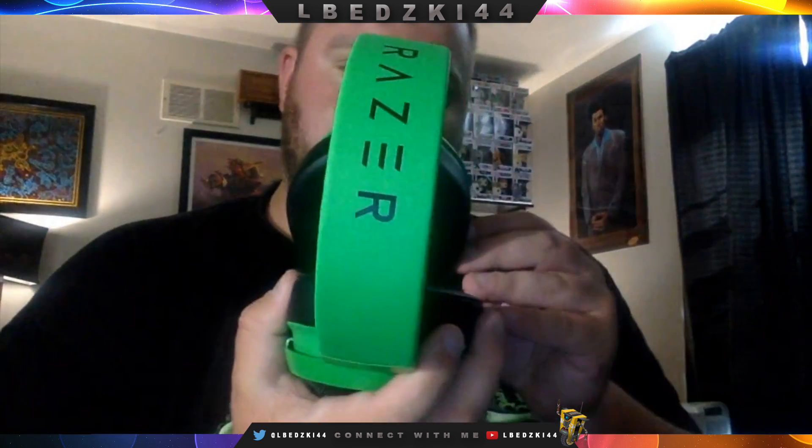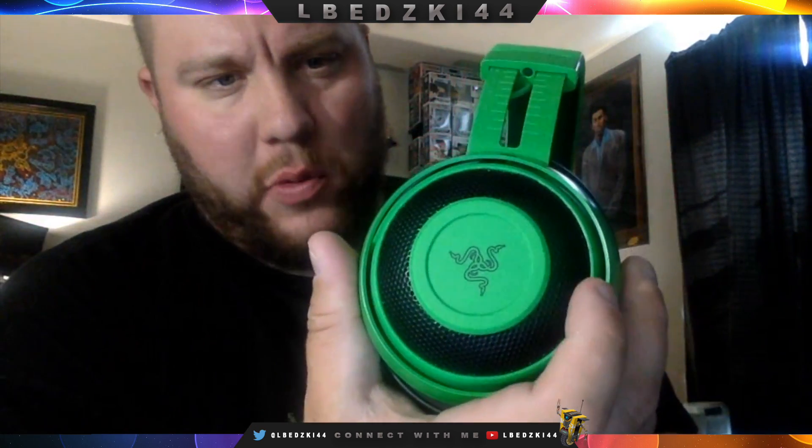Like I said before, I went with the oval shaped ear cups. Hopefully you guys can kind of make that out there. I just think it's more of a comfortable fit. The side of course has the Razor logo, and the other side has the Razor logo as well.